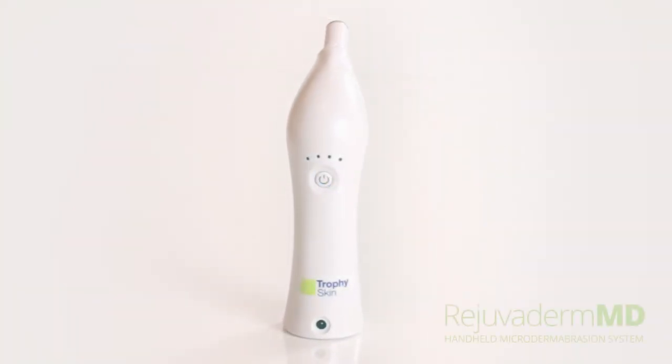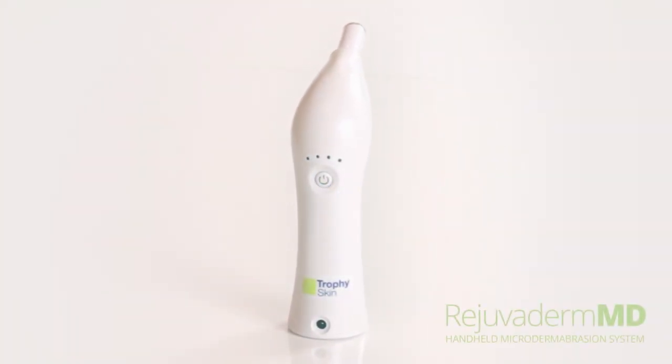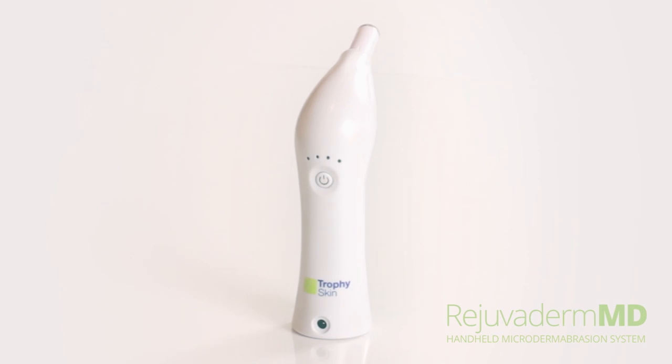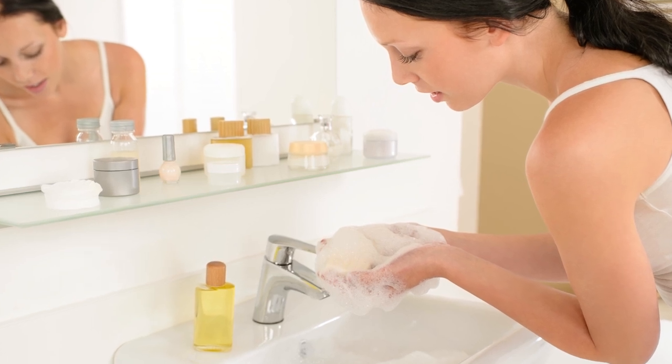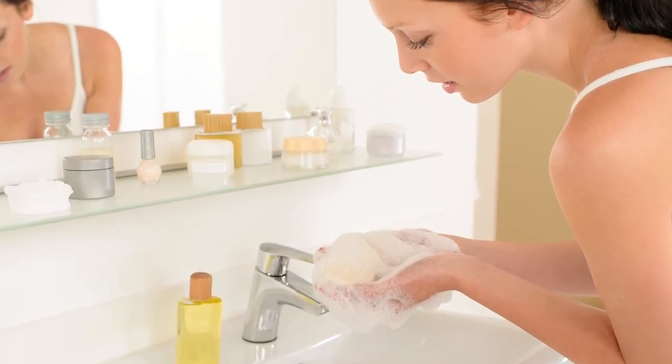Follow these simple instructions to get maximum results from your RejuvaDerm MD handheld microdermabrasion device. First, wash your face using a gentle foaming cleanser, or the cleanser you normally use in your skin care routine.